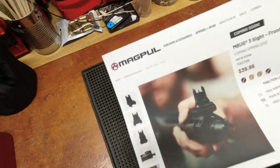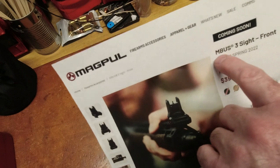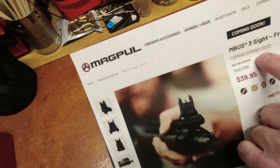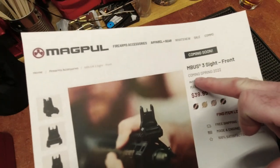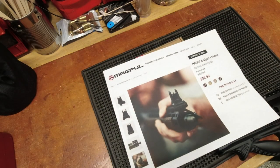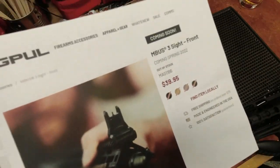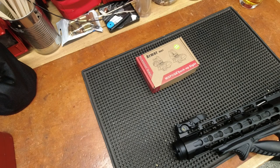When I saw this I was like 'great,' because I was thinking about getting more MBUS 2 sights. At SHOT Show it said coming spring 2021, and we all know 2021 was a disaster because of the fallout from 2020. Each quarter I would check the Magpul site — it kept updating: coming summer 2021, coming fall 2021, and here we are early January with 'coming spring 2022.' These are going to be priced equivalent to what MBUS 2s are today — around $80, maybe $90-100 with shipping.